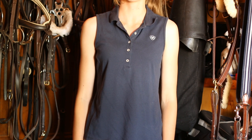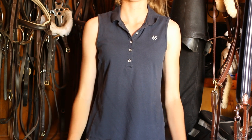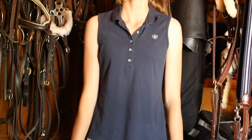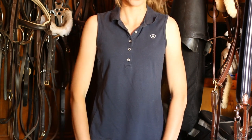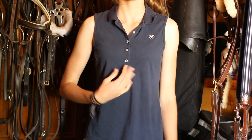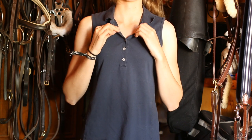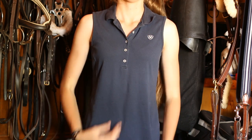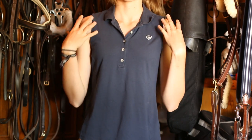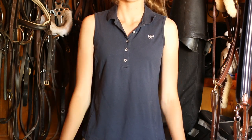Now we will finally start moving into the horse-branded polos. This is an Ariat sleeveless polo in size extra small — their extra small is actually quite big compared to other brands. The buttons come down incredibly low, so I only really unbutton two or three. It has the Ariat logo and is an all-plain navy polo.